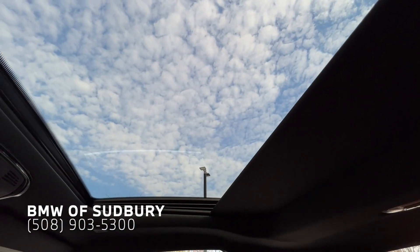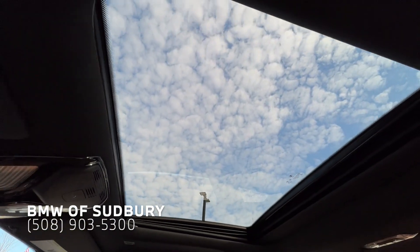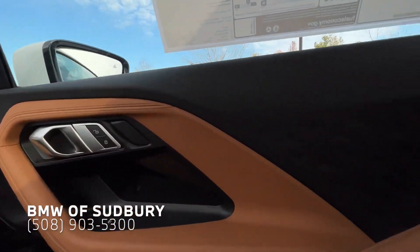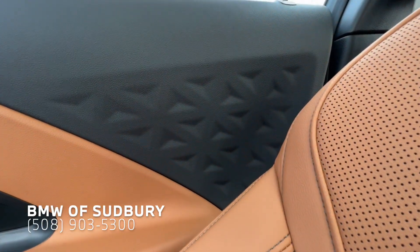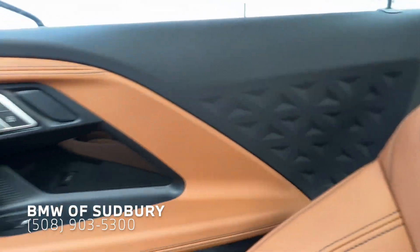So you can close the shade with the power function — in the previous gen that was a manual shade. And you can see on the door you have that triangular pattern, which is kind of mirrored on the M4 and M240 on the front bumper.